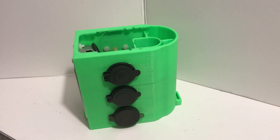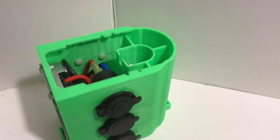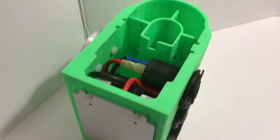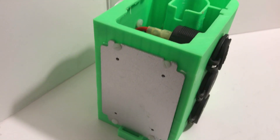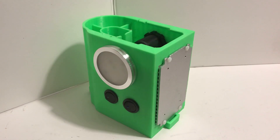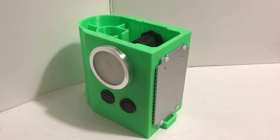With my big fat fingers, it was a little bit of a bear to get the sockets in and wired up. It was even harder to get the screws to hold in the back of the DC to DC converter. For future revisions, I think I might put nut holders right into the 3D print.